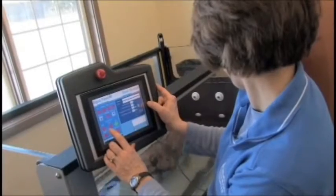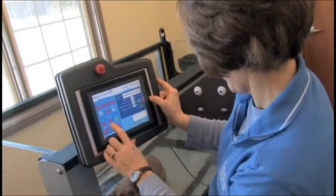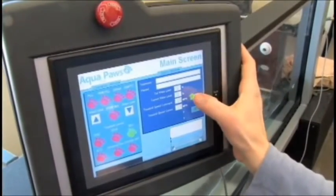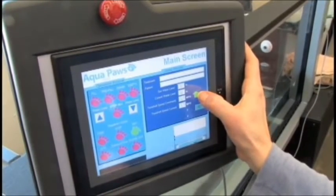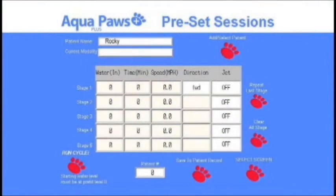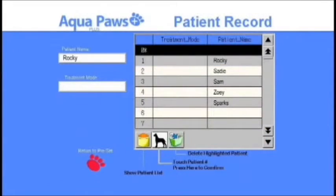The Aqua Paws Plus employs a newly designed, easy-to-use touch screen control panel that allows 500 programmable treatments. Basic operation is as easy as pressing forward or reverse and adjusting the speed with the arrow buttons. Advanced users can use the programmable treatments to preset speed, water depth, and temperature for each patient.